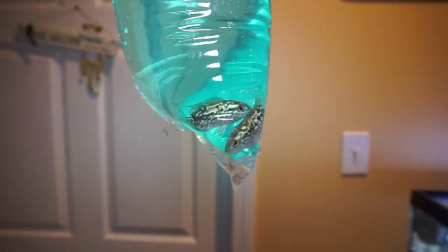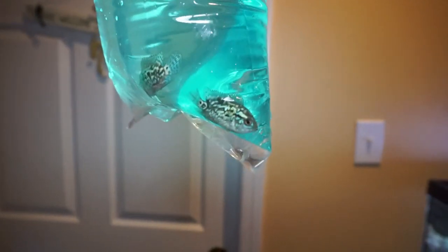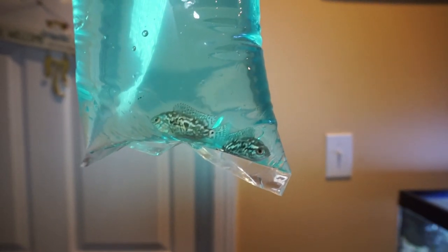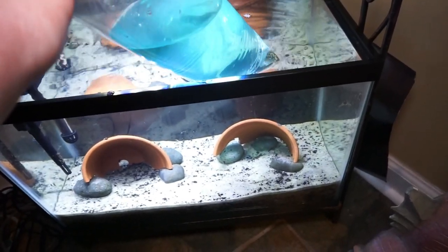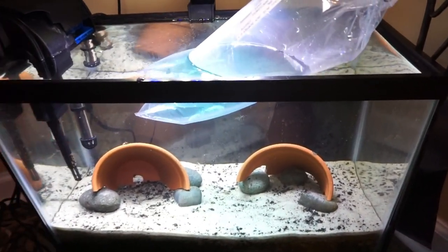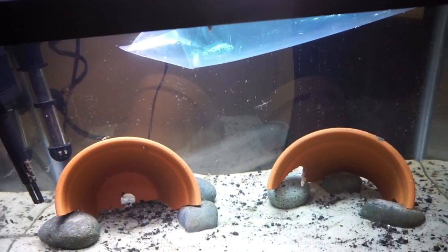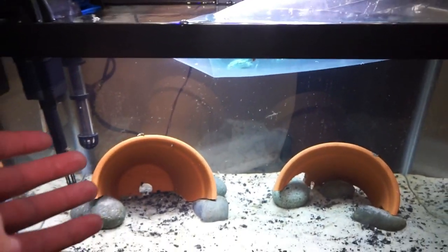It is two Electric Blue Jack Dempseys — little tiny babies. This is pretty much the only way that you can get these fish; it's very, very hard to come by any ones that are a good size. That one on the left is a little bit bigger. They're just too small to go in the 75 gallon tank for now. I kind of redid this tank yesterday — just a simple little 10 gallon just for them. I might add a little more structure, maybe some plants in the back, but they don't really need any of that.